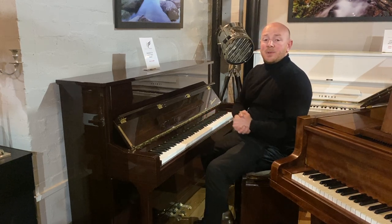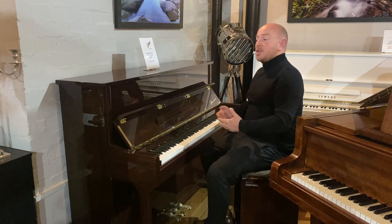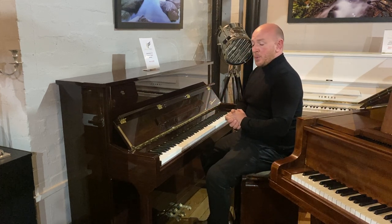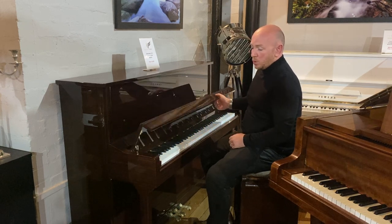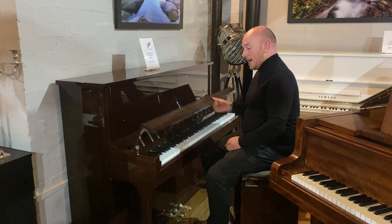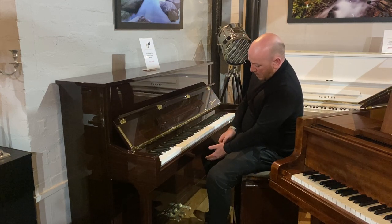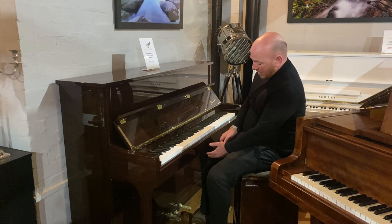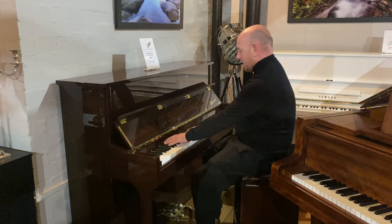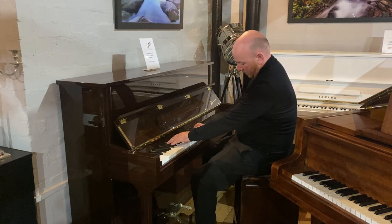Hello folks, thanks for watching. We're Sherwood Phoenix and I'm Stephen Pringle. Today I'm going to show you the dark walnut Daneman 115 upright piano with a slow-closing fall board, which is a really good effect, 88-note keyboard, and a three-pedal mechanism. On this occasion, the middle pedal is a practice pedal, which allows you to practice a little bit quieter. We'll just fire it on.